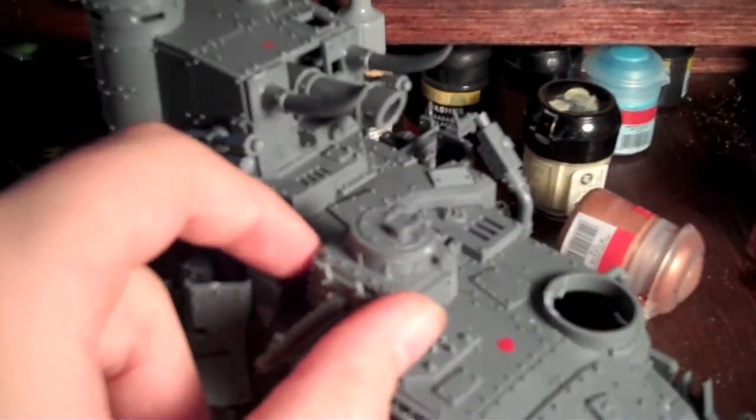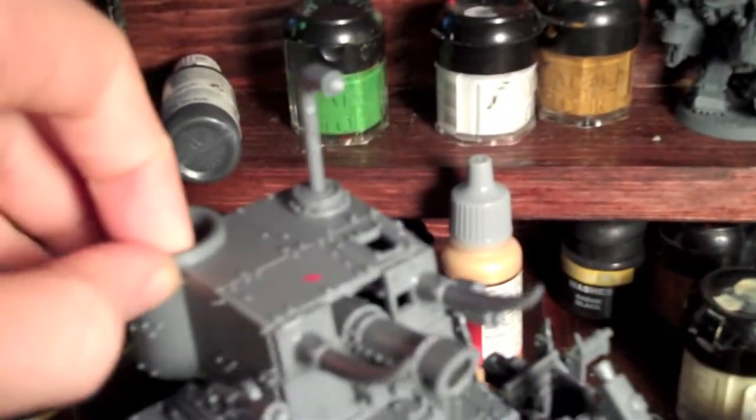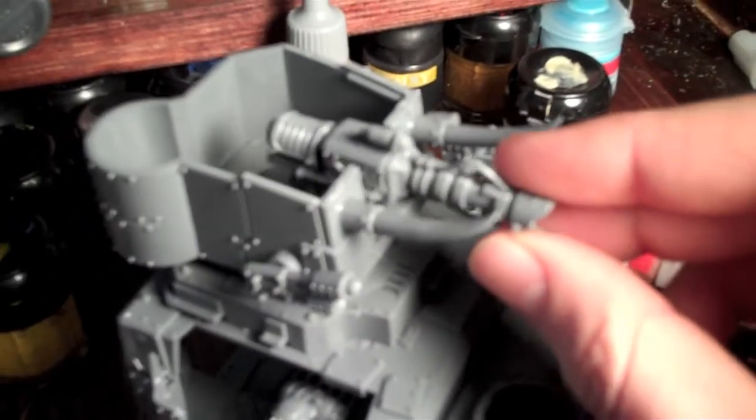I'm gonna get magnets probably tonight. So anyway, I didn't glue anything down yet, so that big shooter can be taken off. I'm gonna magnetize everything. This guy on top - the general-looking guy with the big shooter - can be taken off. What I did with the cannon was I didn't glue the top part, so I can just take out the gun and replace it with a zap gun. The zap gun doesn't stay in as well as the cannon without magnets, so I gotta magnetize both of them.